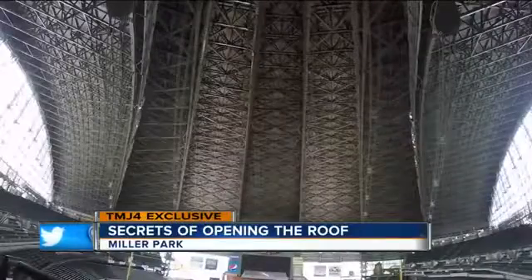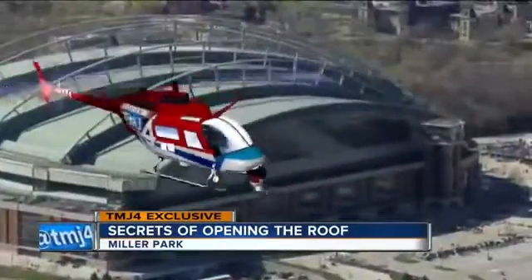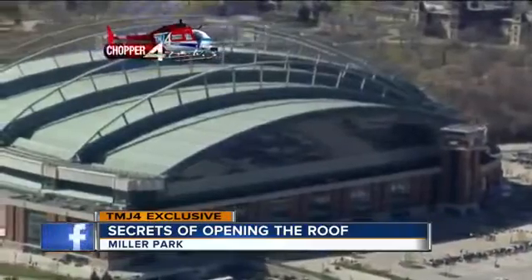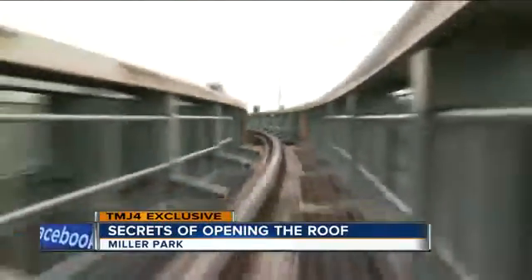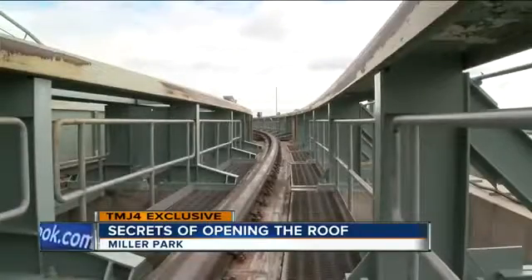The Miller Park roof is made up of five steel panels, covering 350,000 square feet and weighing more than 24 million pounds. Moving at only a half mile per hour, it takes 10 minutes to completely open or close.